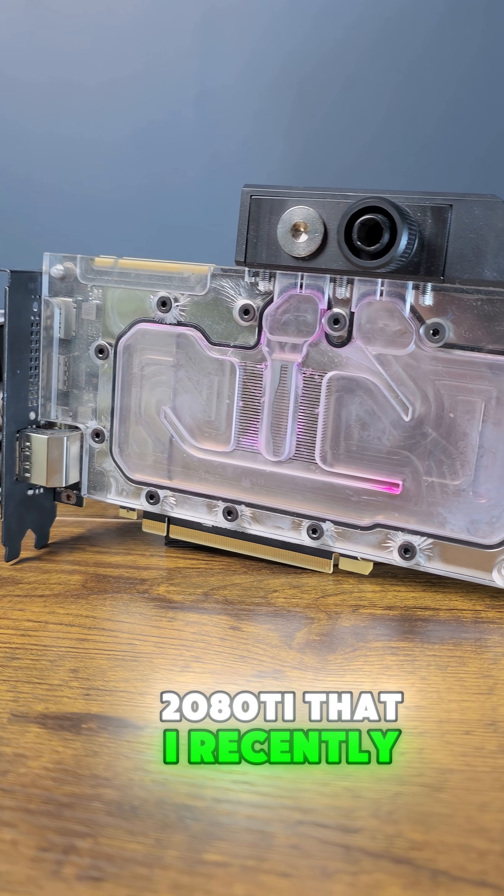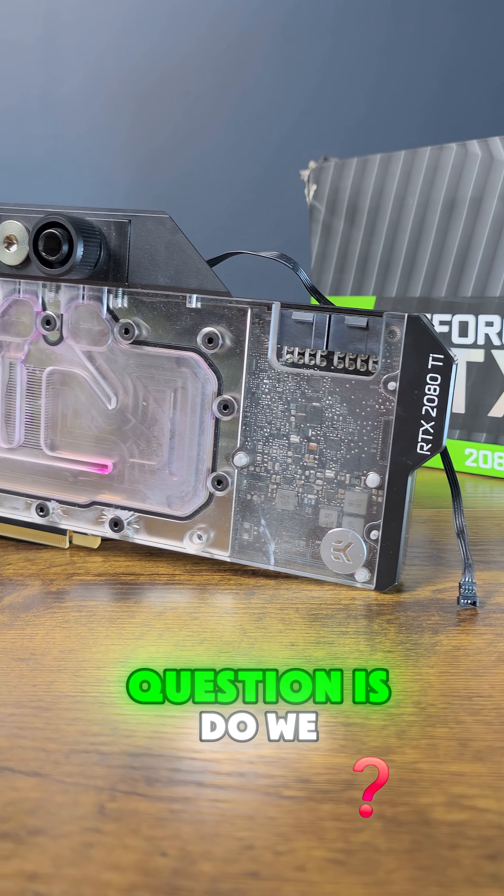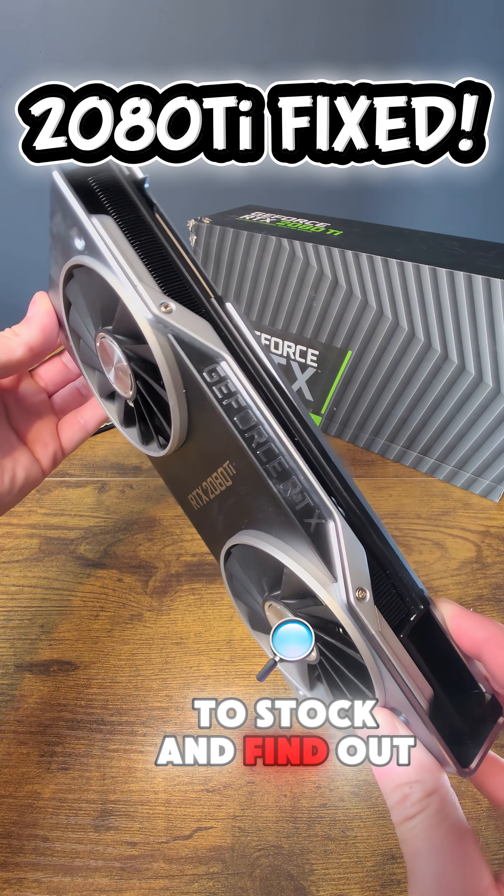This is my old water-cooled 2080 Ti that I recently found in an old box in the shed. The question is, do we trust it in this state? Let's restore it back to stock and find out.